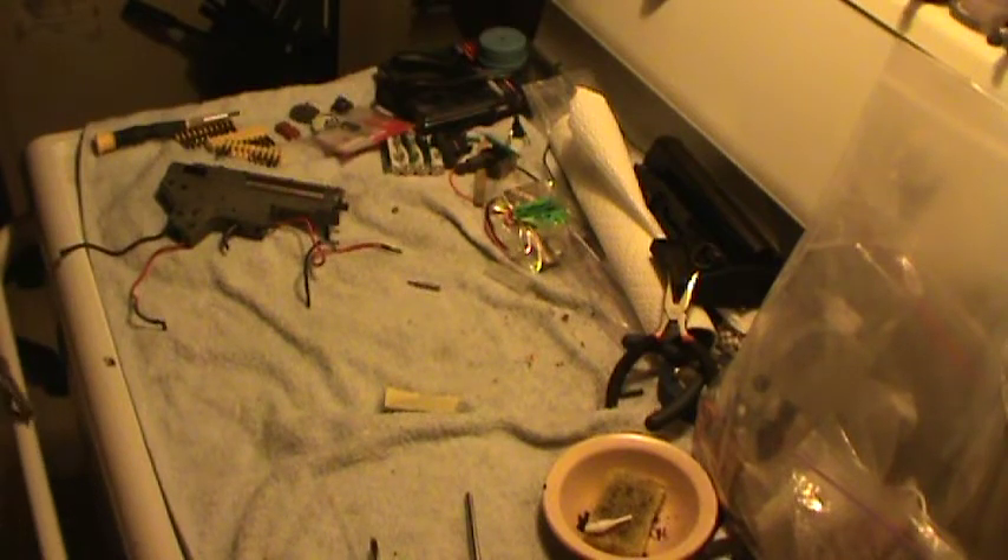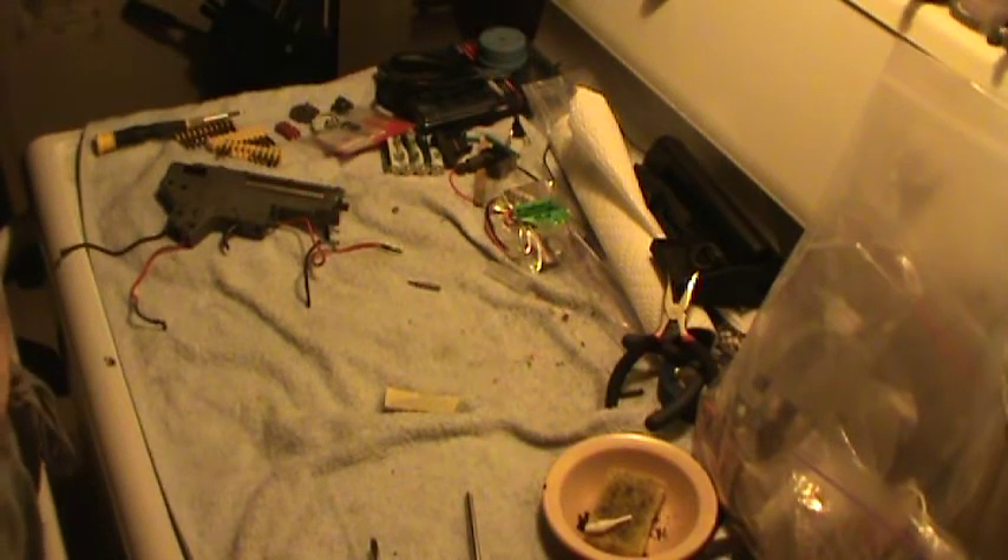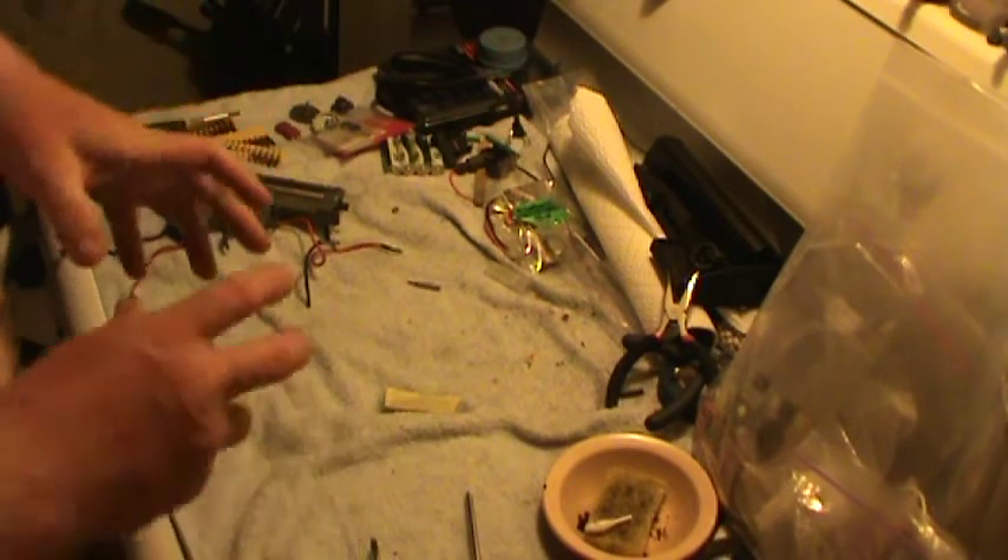Hey folks, Scooter Votto here. Welcome to another stovetop workshop. Today we're working on a M4 for Lampshade. He brought it over because it wasn't working, and when it got here it was all put together but there was no motor in it.